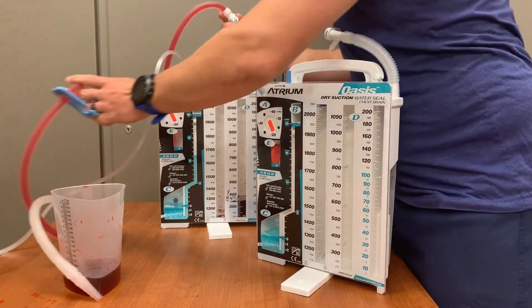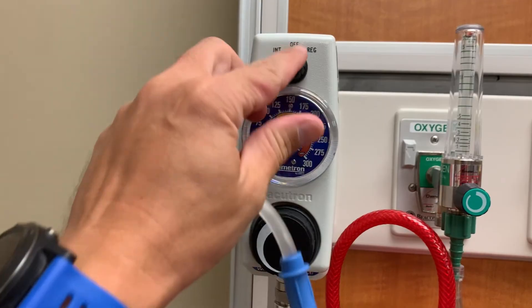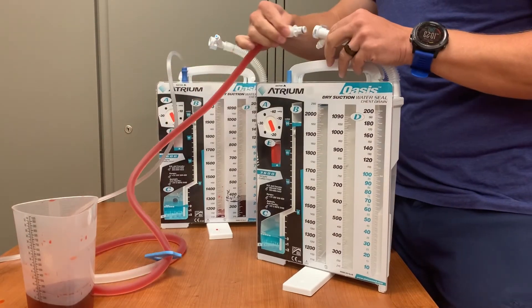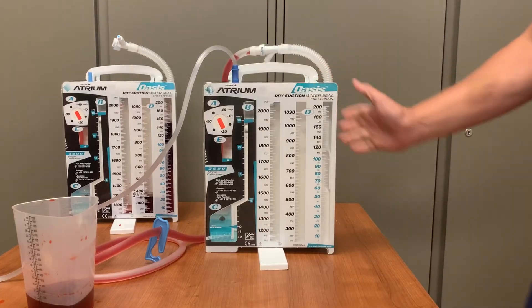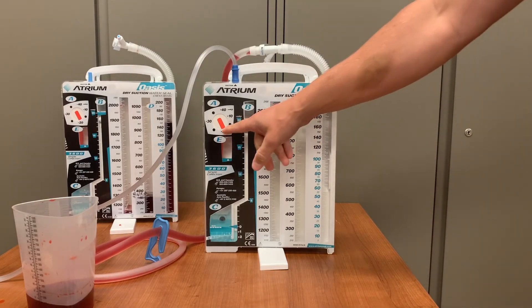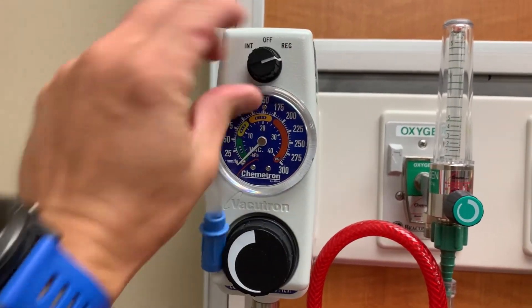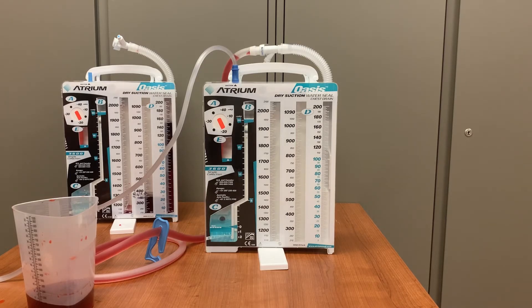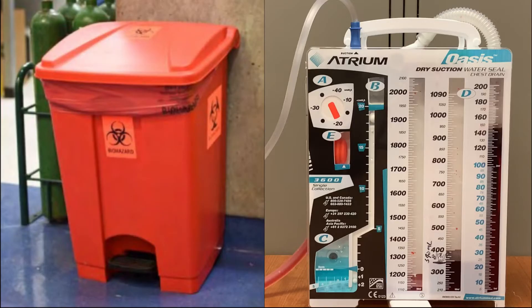First, clamp the tubing going from the current Oasis unit to the patient. Turn off the wall suction. Then detach the tubing at the inline connection and insert it into the connector for the new Oasis container. Next, move the suction tubing from the old container to the new one and make sure the suction settings on the new Oasis match those of the previous unit. Open the clamp going to the patient and turn the wall suction back to REG for continuous suction. Ensure that the bellows are inflated. Before disposing of the old Oasis, document the amount of drainage in Epic, then put the old Oasis container in the biohazard bin — it is not intended to be emptied before disposal.